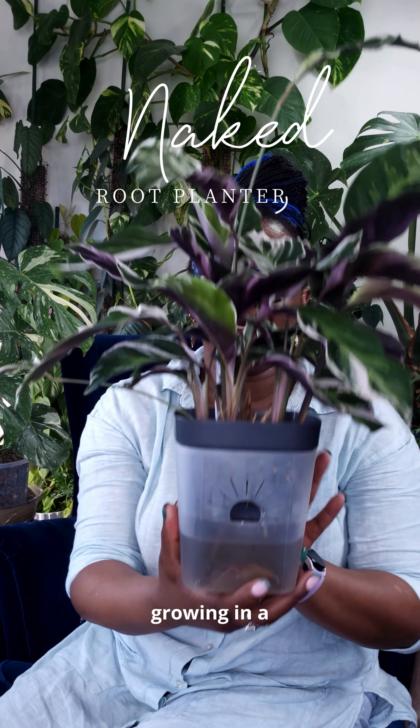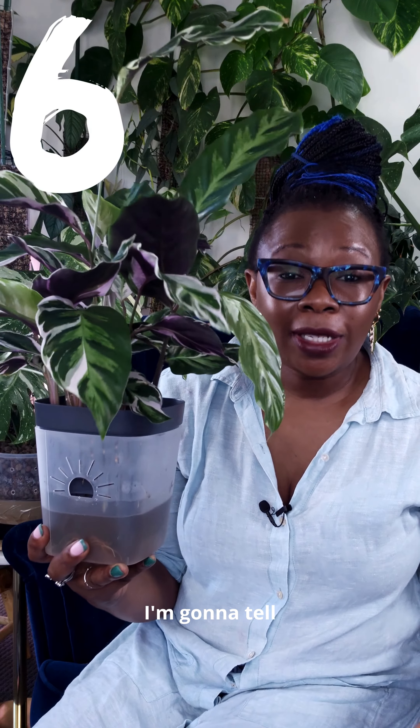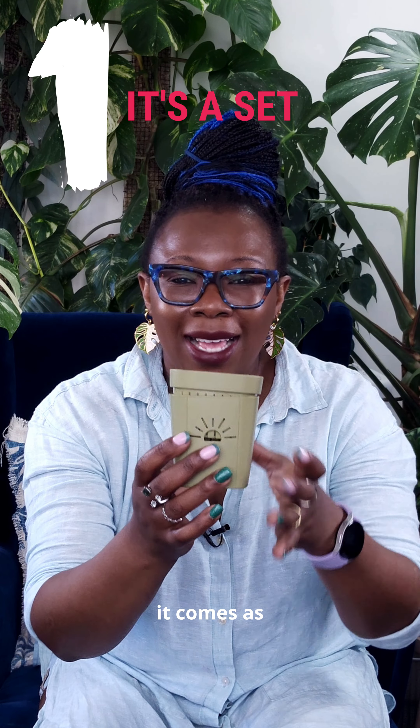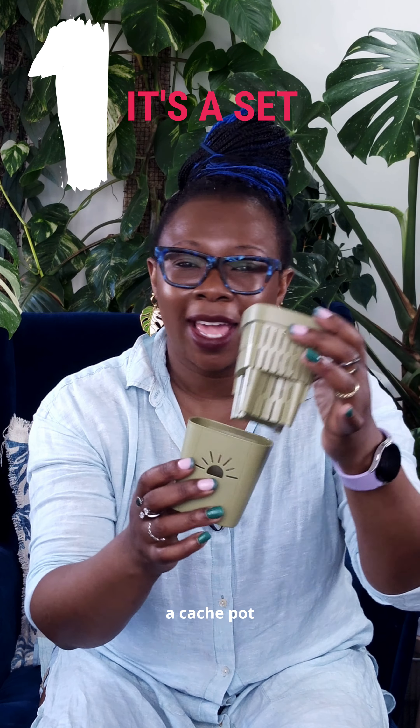My Calathea White Fusion is growing in a naked root planter. I'm going to tell you why I love to use these planters for my plants growing in semi-hydroponics. It comes as a set — a net pot and a cache pot.